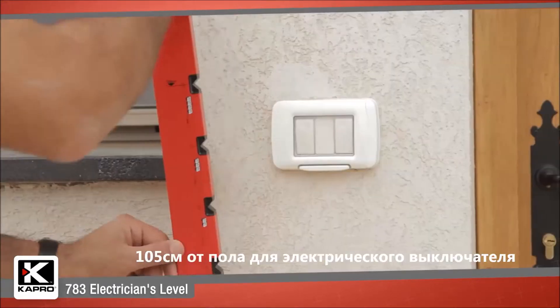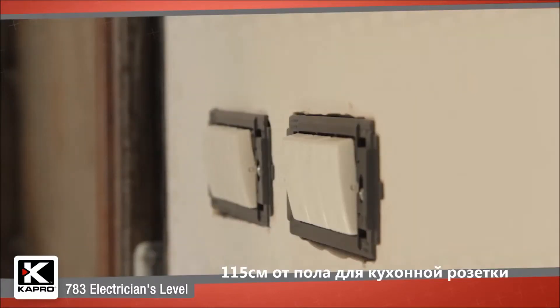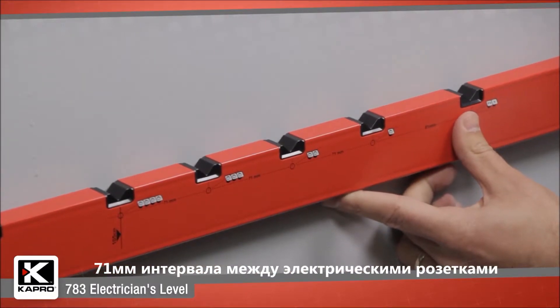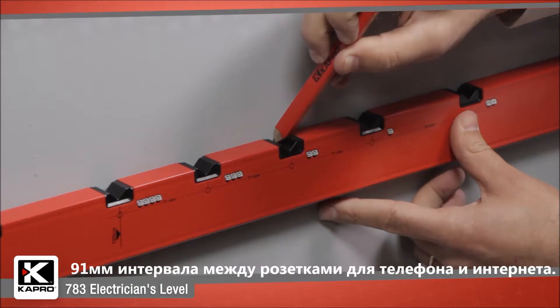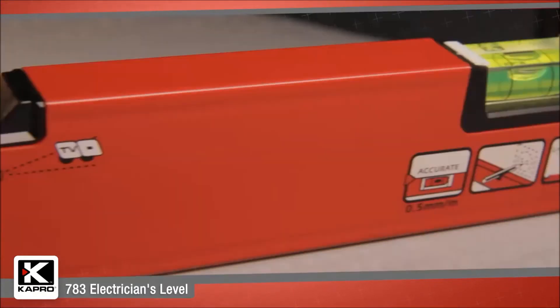Standard measurements also include 105 centimeters for the electrical switch from the floor, 115 centimeters for the countertop socket from the floor, 71 millimeters for the electrical socket spacing, and 91 millimeters for phone and communication socket spacing from electrical outlets.